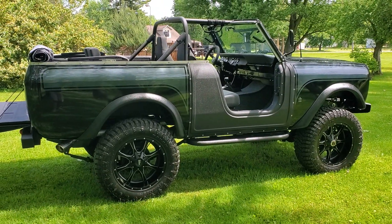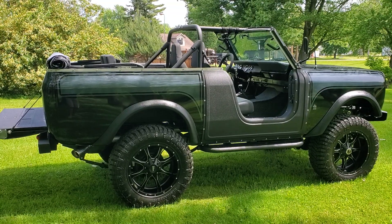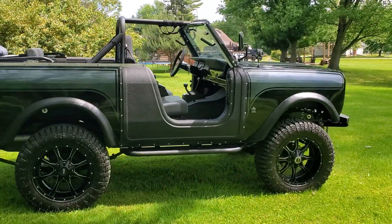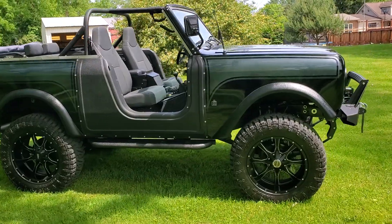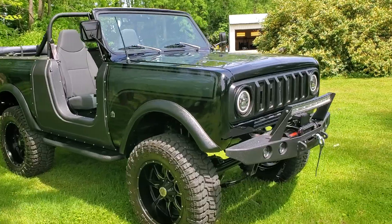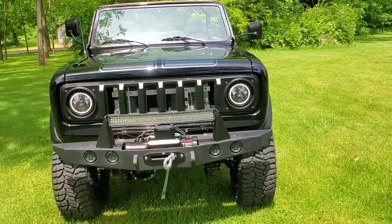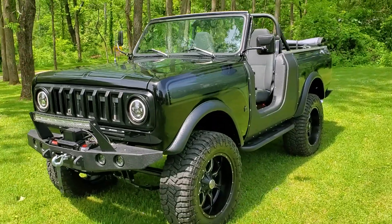Mechanical specs: 5.3 with a 4L60 transmission, 3.54 gears, 35-inch tires, Moto Metal wheels. I also did some upgrades on the steering geometry as well as axle placement while it was being restored.